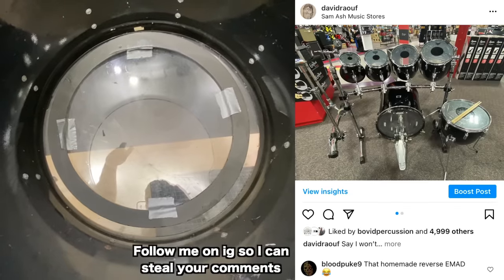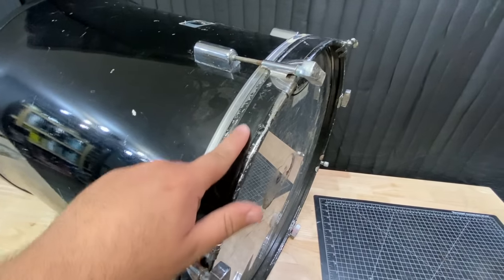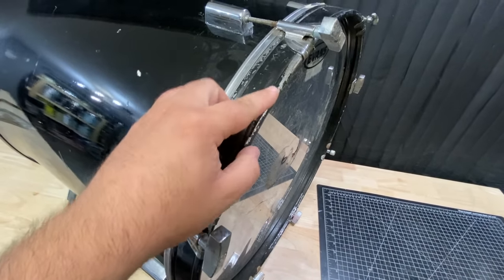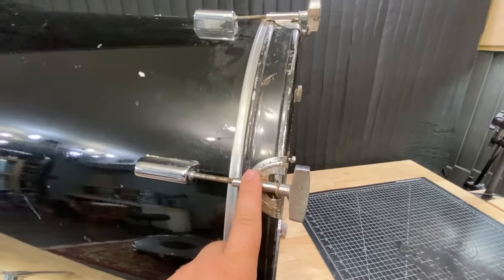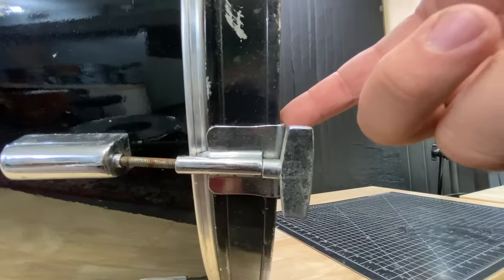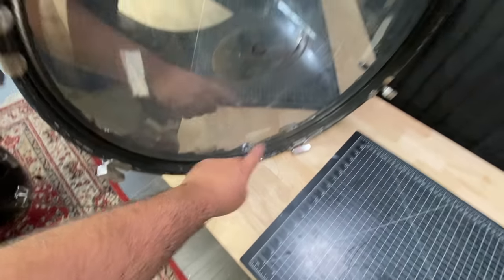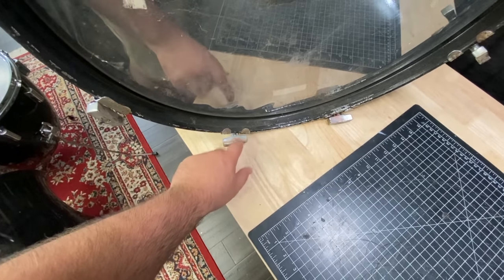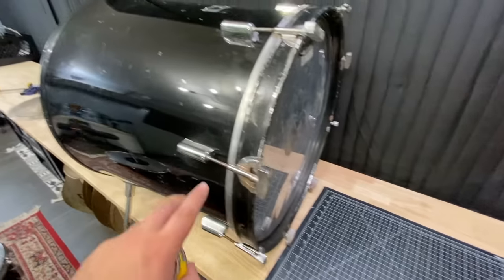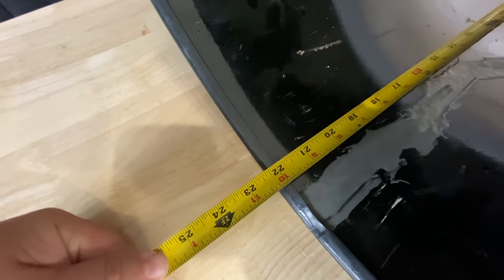They've got this custom reverse EMAD situation, so I'm definitely going to replace this head. Not sure if the hoop is original or if it's been painted at some point. Some of the claws have been replaced — I'm pretty sure these are the originals and those are just generic ones. One of the tension rods has been replaced too. What I'll most likely do is take one of these and put it up top, then replace the bottom two with a regular tension rod so the T-handle isn't in the way of the floor. This is a 22-inch drum but it's about 22.5 inches long, and the reso side diameter is about 24.5 inches.